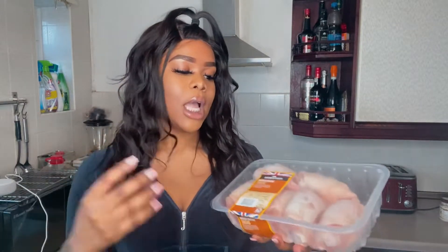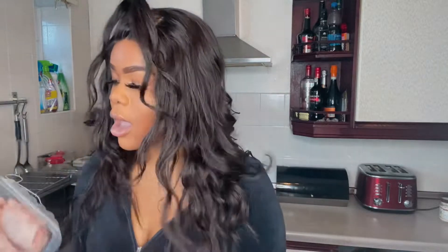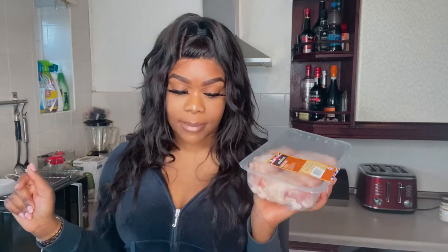For today's chicken, I've got some British chicken breast fillets and this is from Asda. I'm going to use these and season them, put them in the oven. I think I'm going to start with my chicken first because I need to cook these. Let me go wash these and I'll be right back.